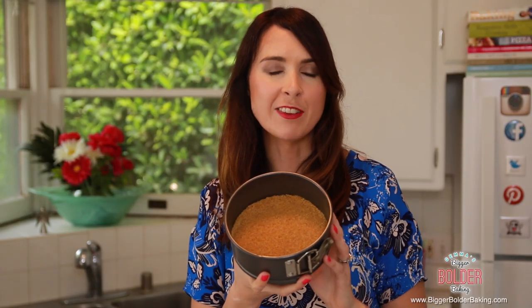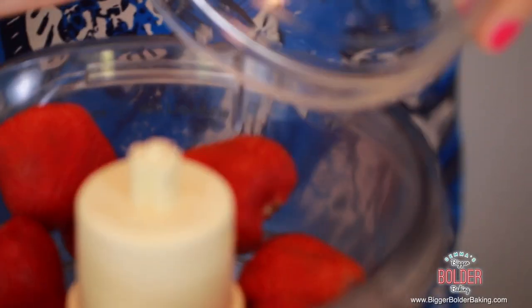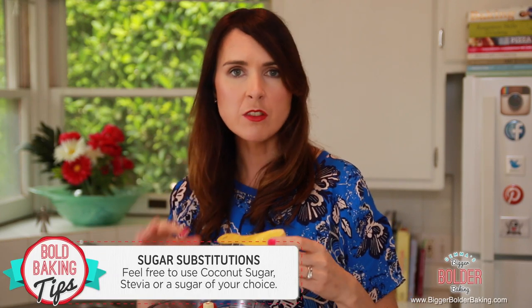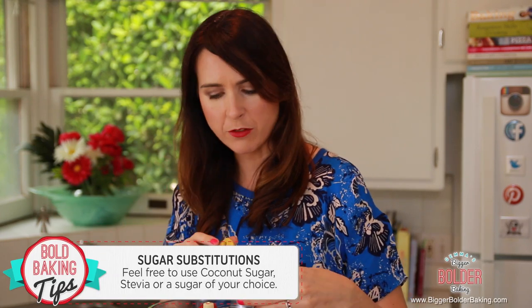I'm going to pop this in the fridge to let it firm up while we get started on our cheesecake filling. To color and flavor our cheesecake we are using these lovely juicy fresh strawberries — perfect this time of year. We're just going to pop them into our food processor. To add some sweetness we're going to add a little bit of sugar. You can use stevia, coconut sugar, or whatever your preference is.